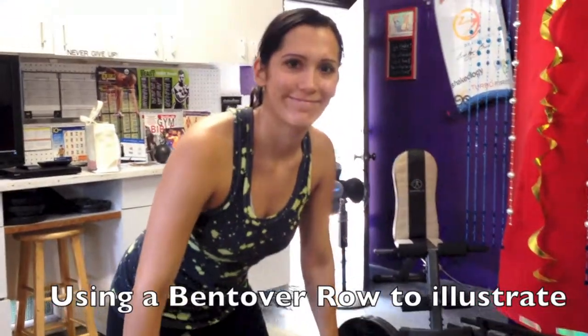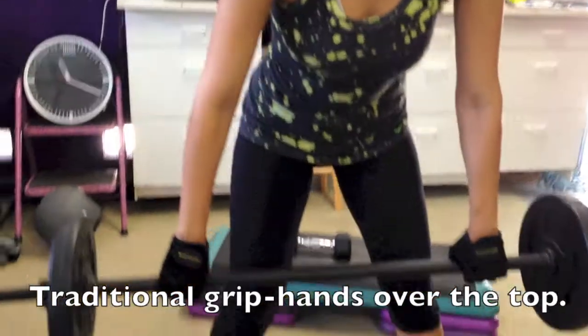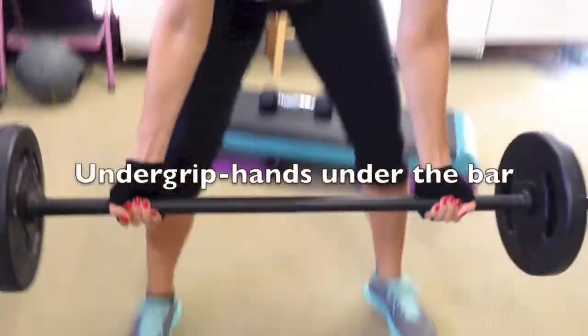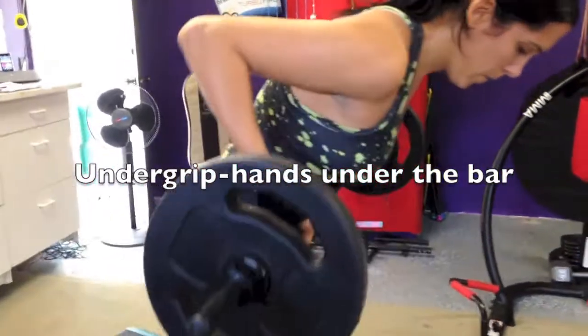My client Natalie is here and we're going to talk today about grips. I've got her doing a bent over row with this barbell and she's on an overgrip. She's going to either drop it down, hold it, or hover it, then change her grip. See how she changed her hands? Don't forget — when you change the grip, you change the way you work the muscle.